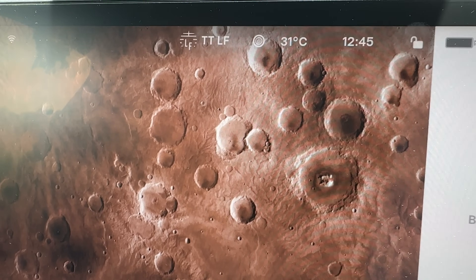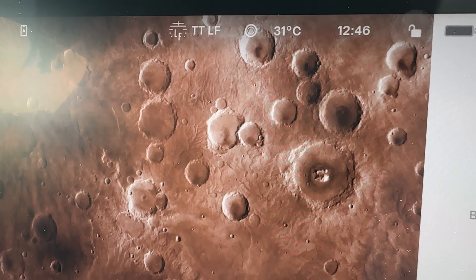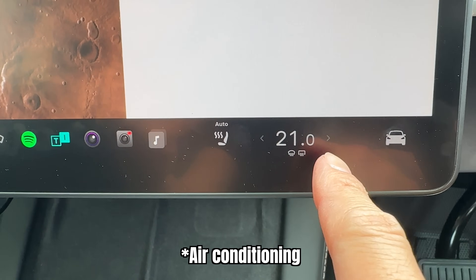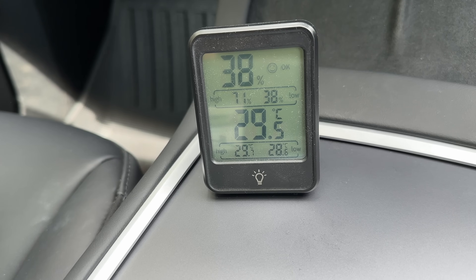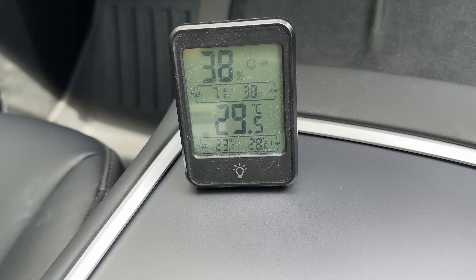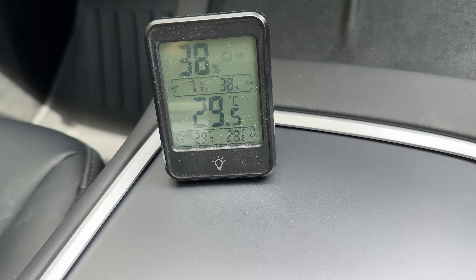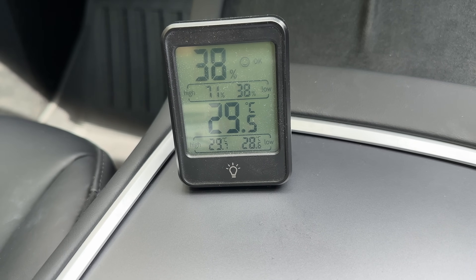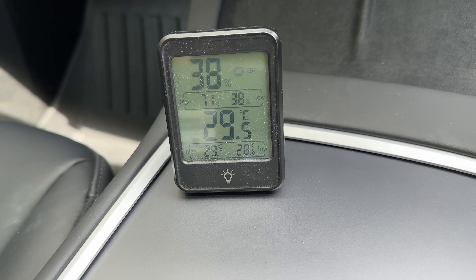Tesla Model Y — the car is telling us it's 31 degrees Celsius outside, and I've got it on 21 degrees Celsius, which is what I normally have it on when driving this vehicle. I've also brought along my trusty ambient thermometer, it's telling me it's 29.5 degrees. I've had it sitting here for the last 15 minutes and it's stabilized, hopefully accurate for the current ambient temperature inside the car with the air conditioning running at 21 degrees Celsius.